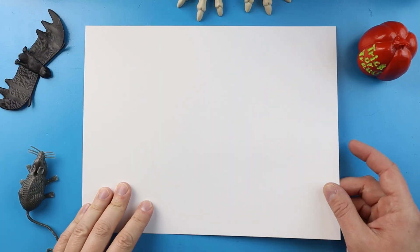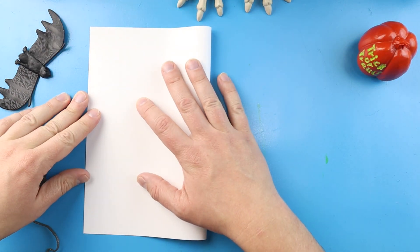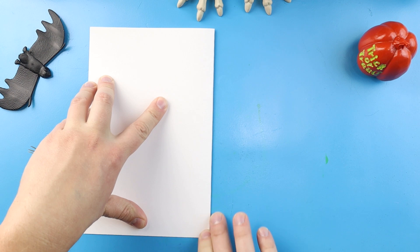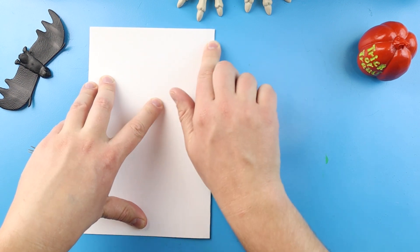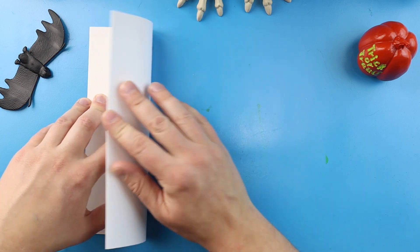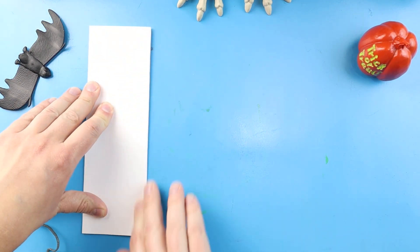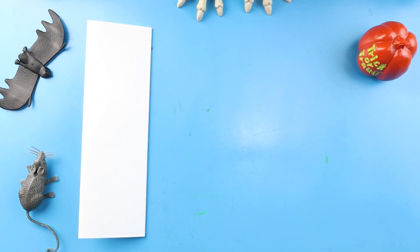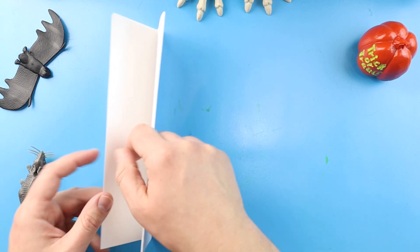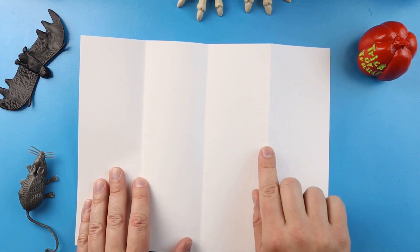To start our zombie burger surprise fold, let's begin by folding our paper in half. Go ahead and line up the corners like you're making a nice birthday card and fold your paper in half. Next, fold it one more time lining up the corners again, and this way it kind of looks like a big bookmark.